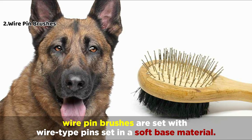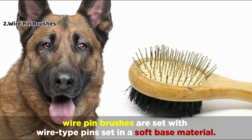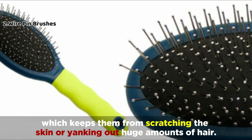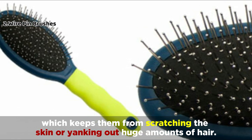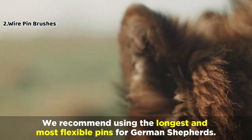Instead of bristles, wire pin brushes are set with wire-type pins set in a soft base material. These pins can move and flex as well, which keeps them from scratching the skin or yanking out huge amounts of hair. We recommend using the longest and most flexible pins for German Shepherds.